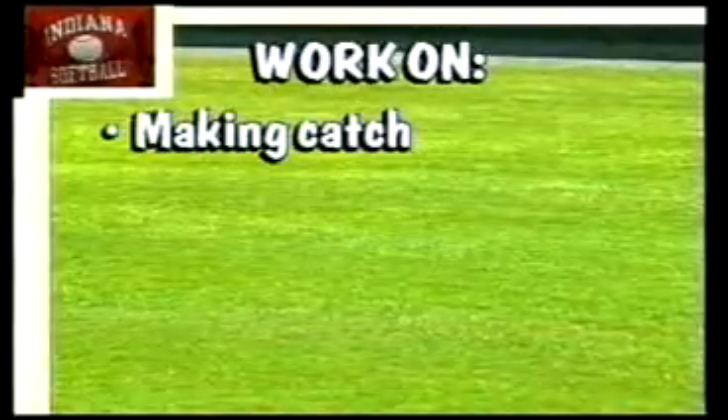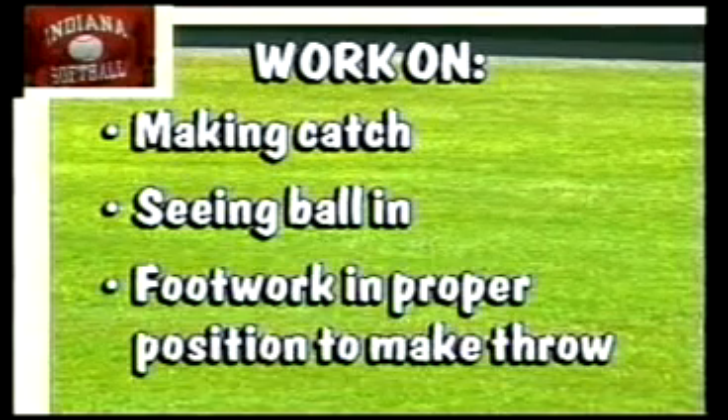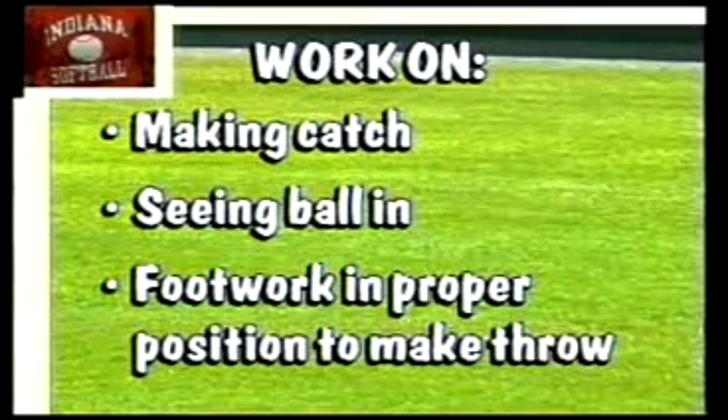I'm going to toss each one of them one at a time a ball, and some of my tosses may be one way or the other, or it may be right at them, so that they're working on making the catch, seeing the ball in, and then getting their footwork in the proper position where it needs to be to make the throw.